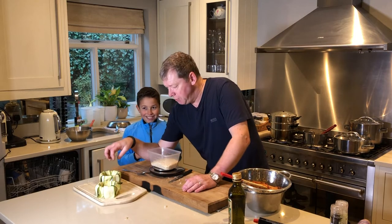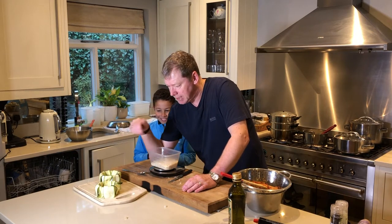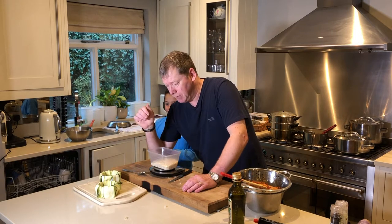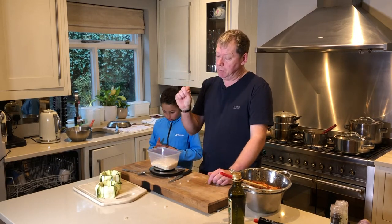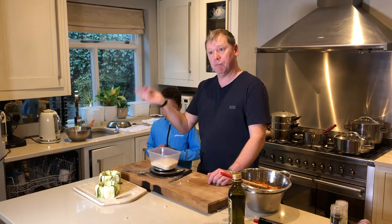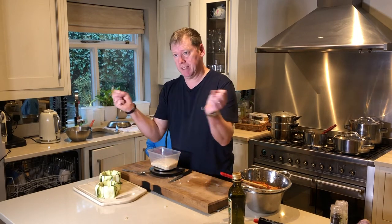I'm doing a vegetarian dish here — a Charlotte, which is a French name. What I've done is slice the courgette very thin with a mandolin, then plunge them in boiling water and straight into cold water. I don't really want to cook them, but I want to give them flexibility so I can work with them.